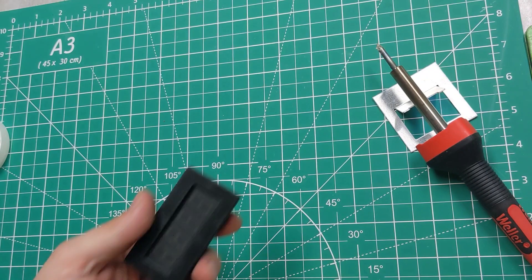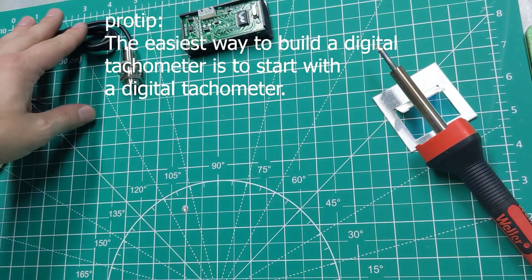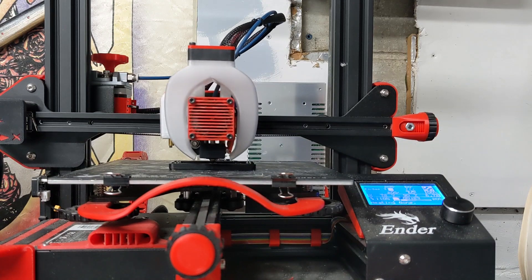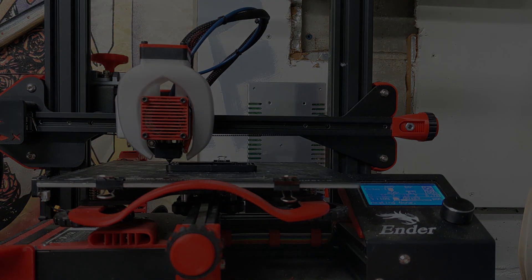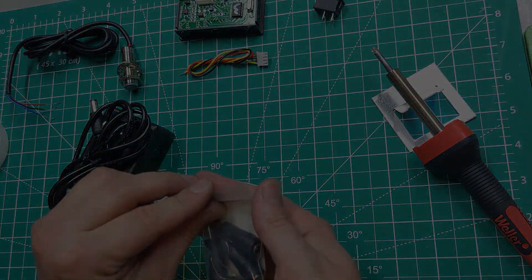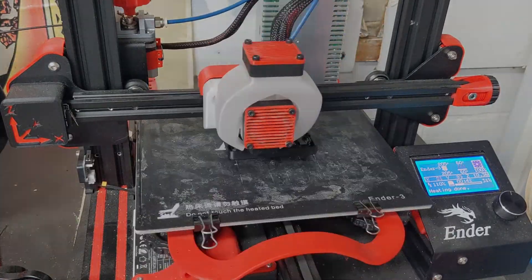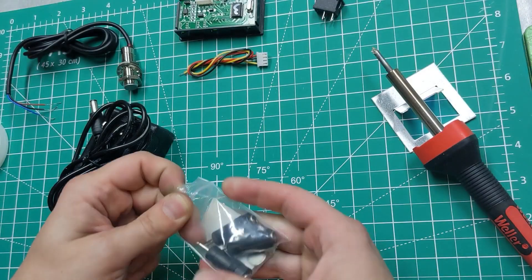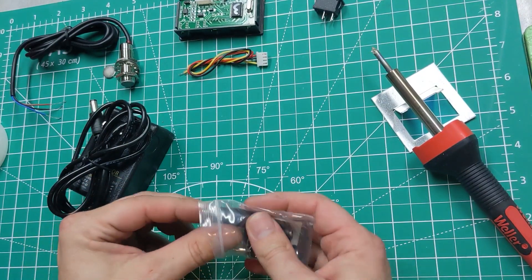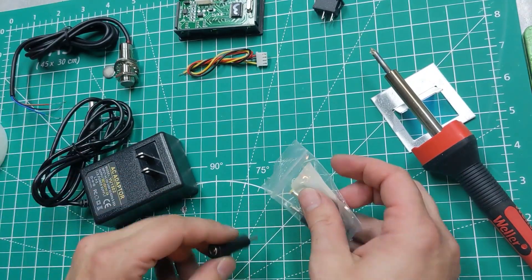So here's what I got: a cheap digital tachometer, proximity sensor, rocker switch, and a DC power supply with adapters. I also have the magnet for the sensor in there. We're gonna take one of these adapters, solder in some wires, and that's going to be our female plug inside the tachometer.